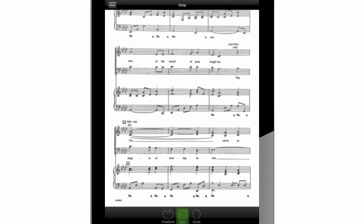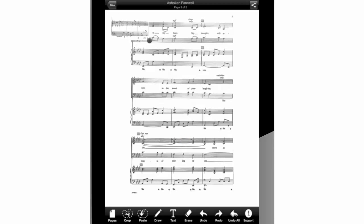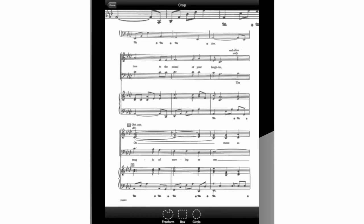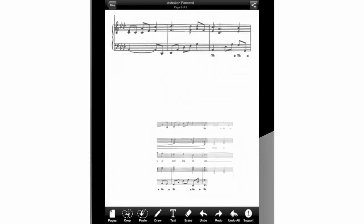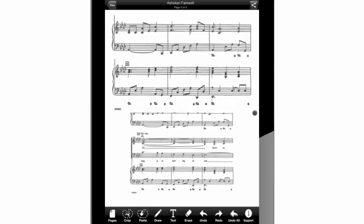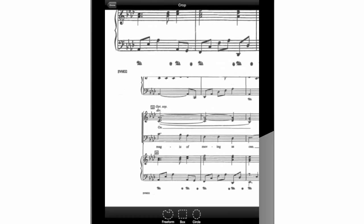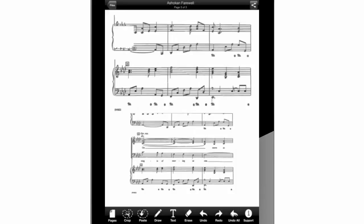Hi there! Here I am again finishing the last page of our project in Crop It. As you can see, I am working on the last two piano lines of this piece and I'll be cropping and erasing what we don't need. In order to delete all that chunk of music, I will crop a blank picture and then cover the remaining leftover music with it.